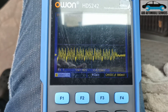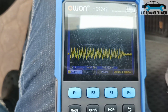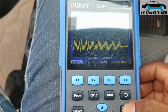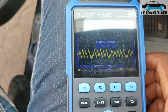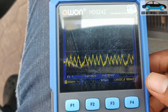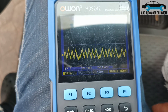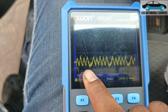Let me go to the shade and check the compression. Now that I've gotten the reading, you can even see for yourself that it looks like one of the cylinders is dropping. So I'll change my time base, and after changing my time base you can see this side is low.